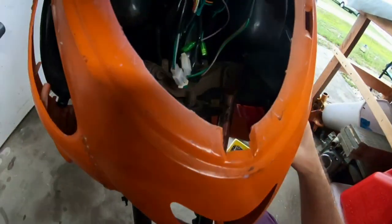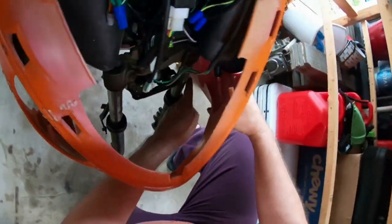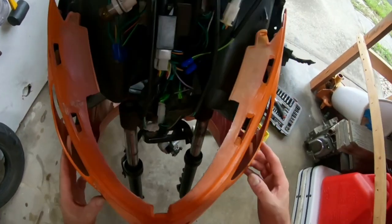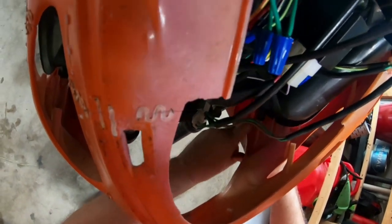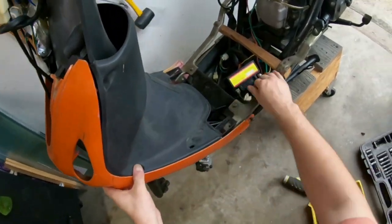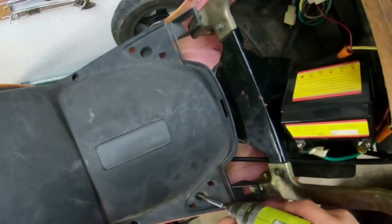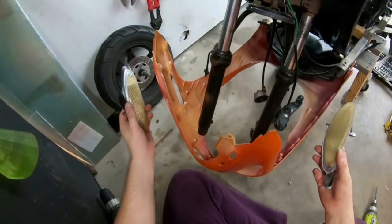There is a long neck here, here, and here, and another one on the other side as well. You bring it up and line it up so the orange neck goes into the black neck. Once you have that set, you take the screw and carefully put it in. That one's done, and I put another one on the other side.